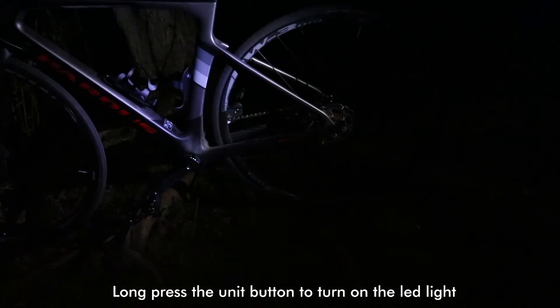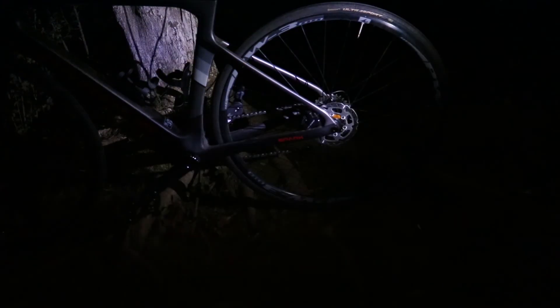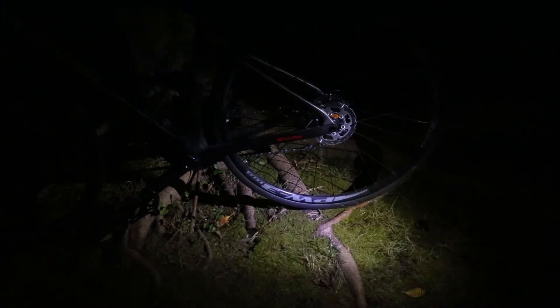Long press the unit button to turn on the light, and long press again to shut it down. Good tool.